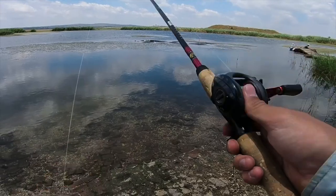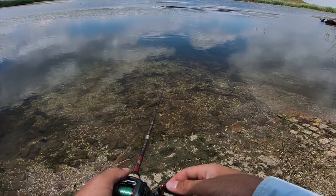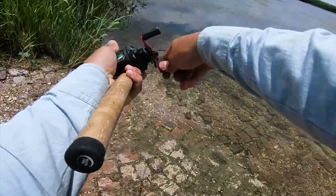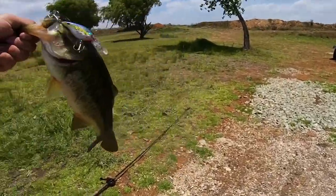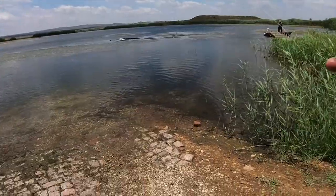Pitching cranks for some bass — let's see if we can make something happen. First cast! There we go. First cast on the crank, guys. That's what I'm talking about. They don't even know you can pitch cranks. But there we go — nice healthy bass on the crank. Let's get a little release on this guy.